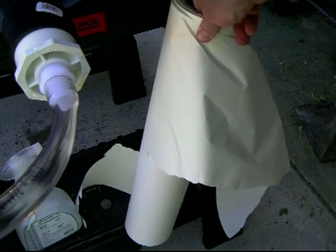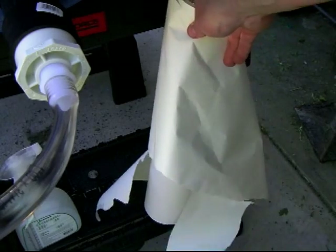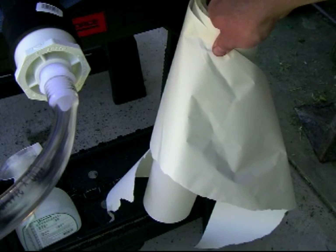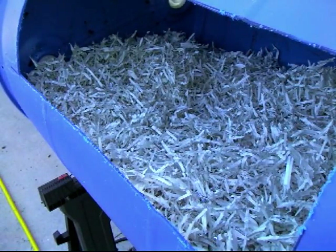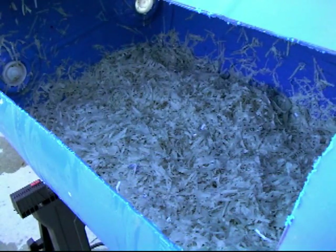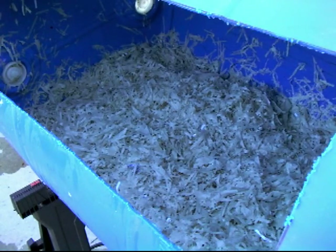Now we're going to set this bin up with bedding. Go to your local newspaper and see if you can find an end roll — it has no ink, just plain paper made of cellulose. When wet, paper molds, the worms eat the mold, and eventually the paper disappears altogether. Run it through your shredder, fill it in, and wet it down — not soggy, just moist enough that when you squeeze it no water comes out. Don't fill it all the way up; you need room for food scraps too.